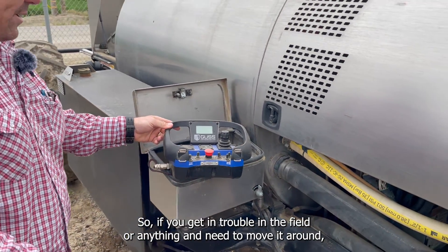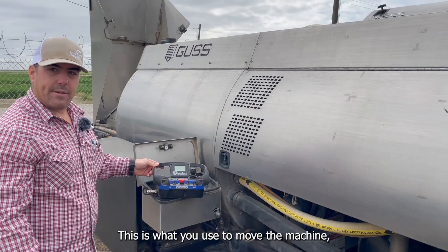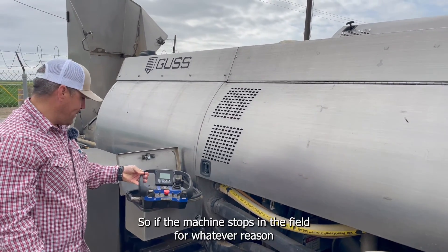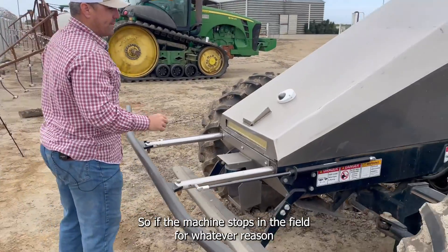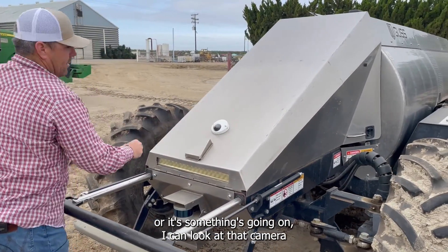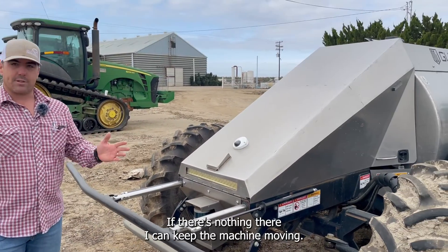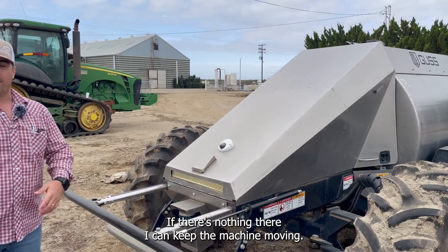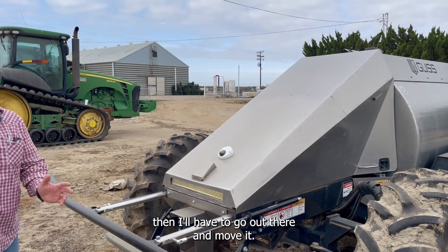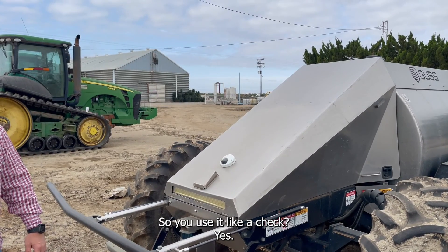This is how you operate it manually. If you get in trouble in the field or need to move it around or load it on a trailer, you turn this on and you can just drive it. If the machine stops in the field for whatever reason, I can look at that camera and it shows me what's in front of it. If there's nothing there I can keep the machine moving. But if a tree fell down or branches are in the way, I'll have to go out there and move it.